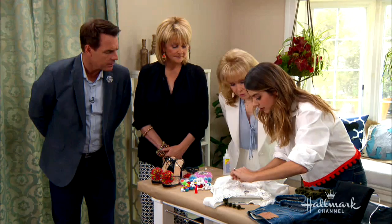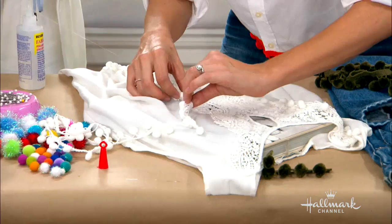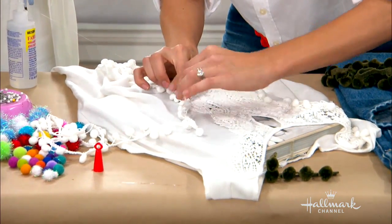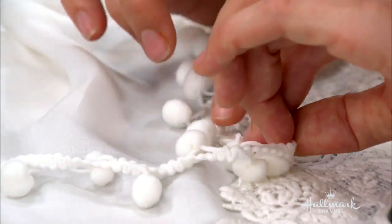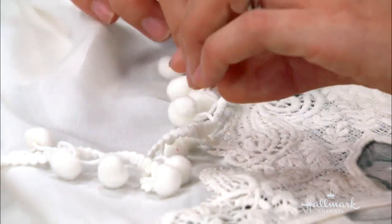And that glue dries clear, yes? It dries clear — it goes on clear, it dries clear. You are going to be hiding the glue with the trim so you won't end up seeing it. You're just going to follow the line just like this. It goes super fast — this stuff dries really, really well.